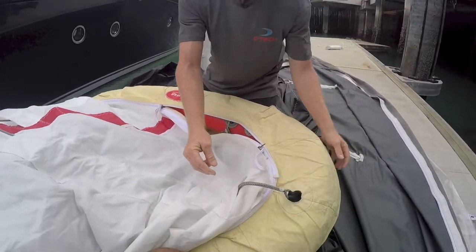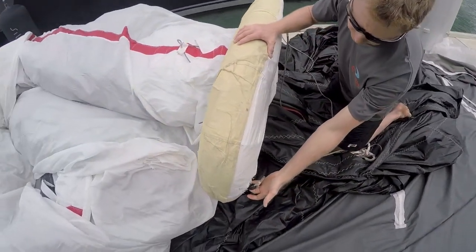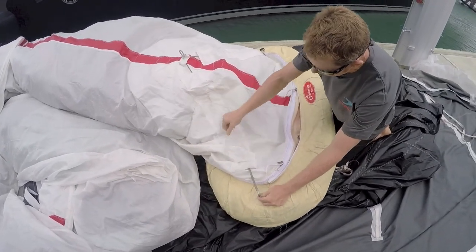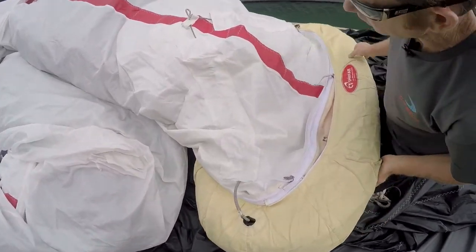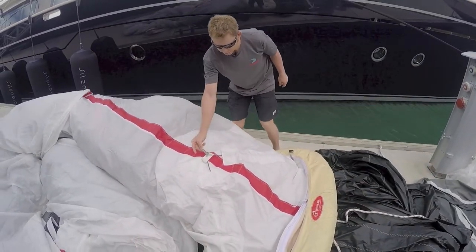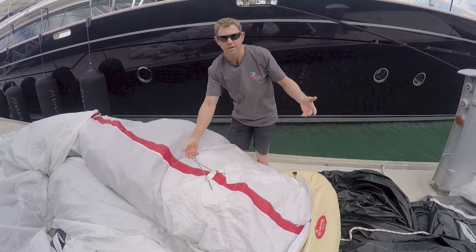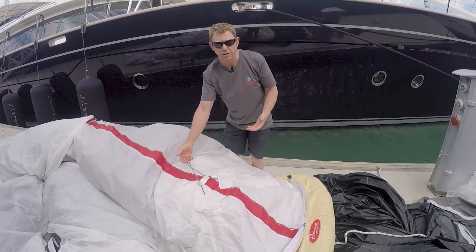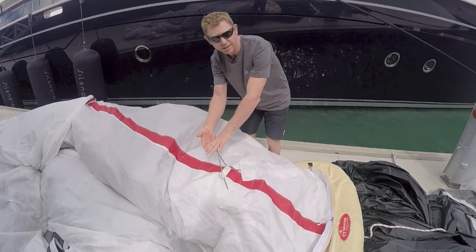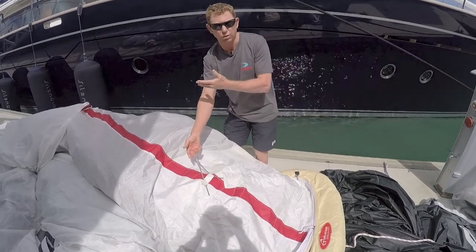The upline is attached to the bladder in the same way as the downline, with these black tags, and the upline is inside its own pocket in the sock itself. Here is the attachment point for the second halyard, the other spinnaker halyard or the gantt line — whichever the boat has in use for this particular sock. That attaches directly onto here and pulls the bucket directly up the spinnaker, and that's the way to deploy the kite.